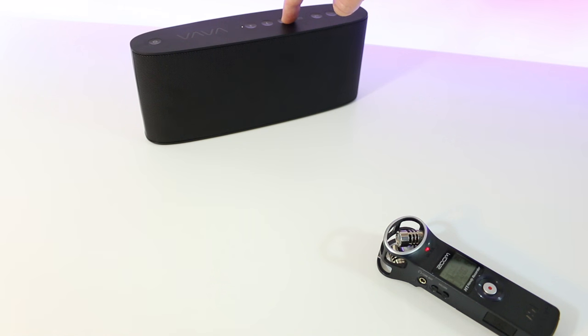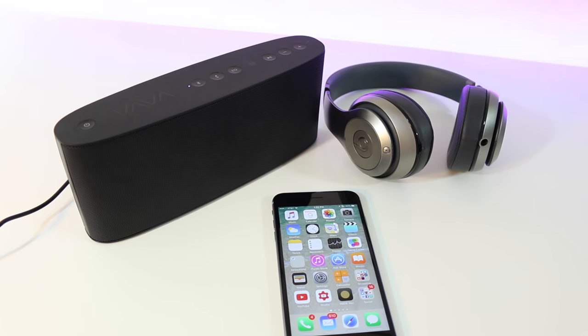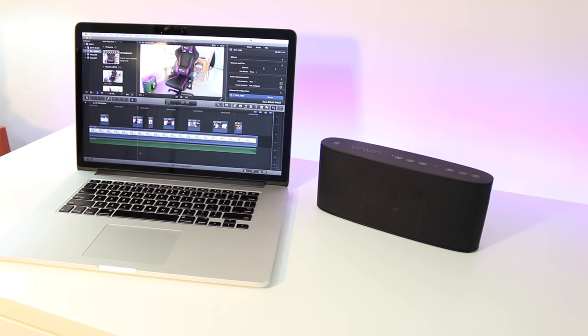We've got three distinctive EQ modes, and as you can hear the volume is incredible — two 5-watt drivers and a 10-watt subwoofer delivering some serious sound.